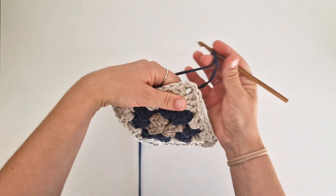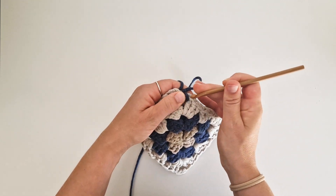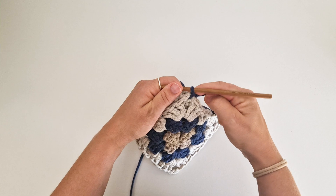Start in the corner — just go inside the holes, pick up the yarn and pull through. This is the starting point.